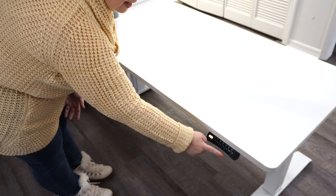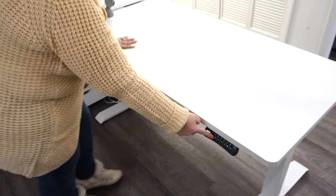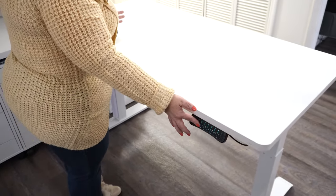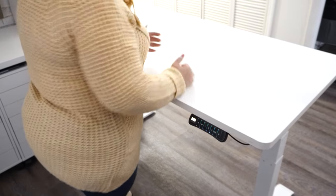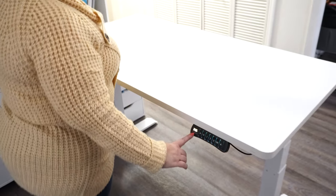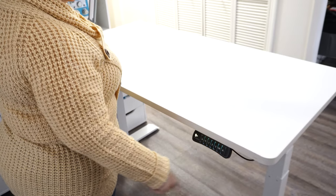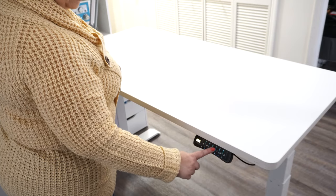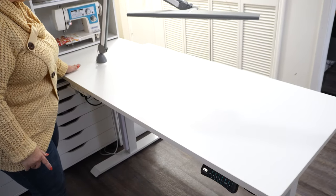If I'm cutting I would definitely want it higher. The cutting setting should be where your elbows are horizontal — that's the general rule. So let's say it's 33.5; I would just hit memory and three, and just like that it's set there. My number two is my setting to line it up perfectly with my Ikea tables.